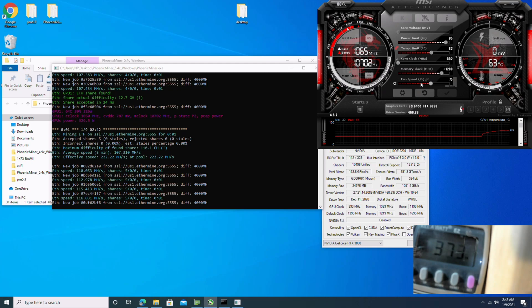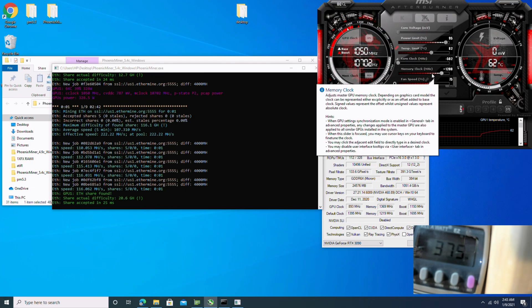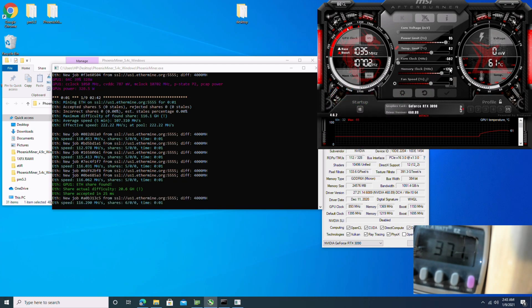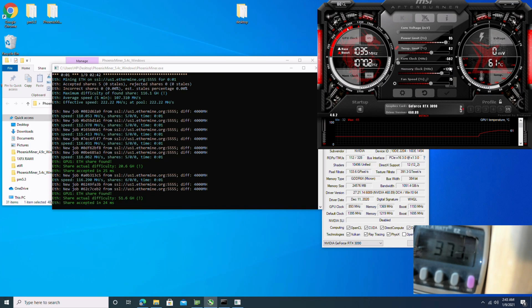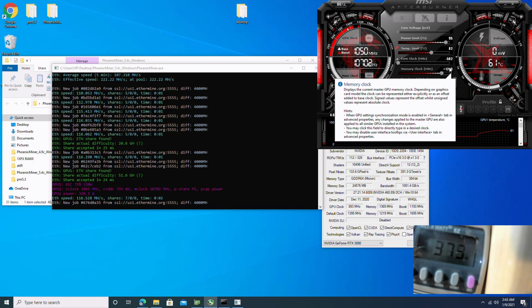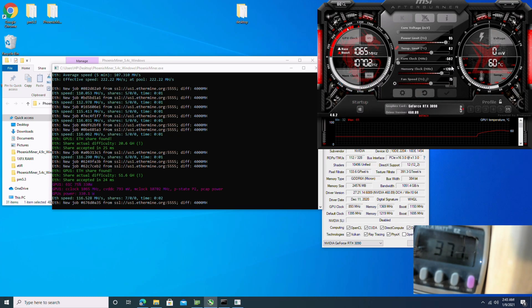Right now we're running at 116 megahash on Ethereum with the memory at positive 1200. We're doing 371 watts at the wall — total system power.